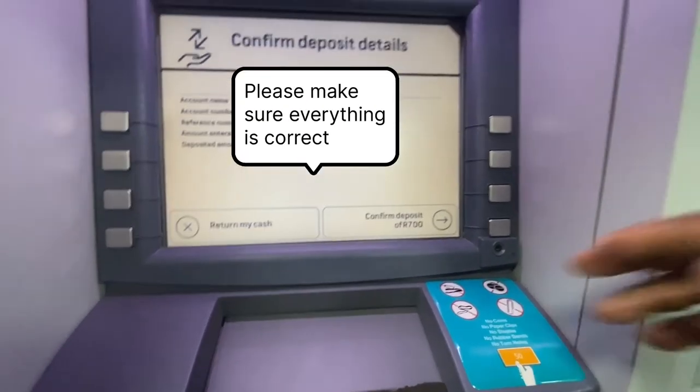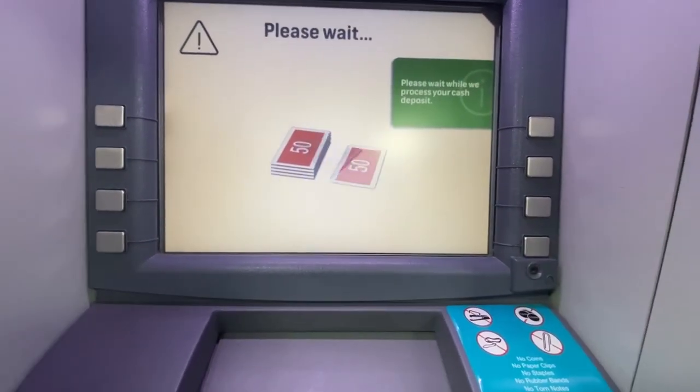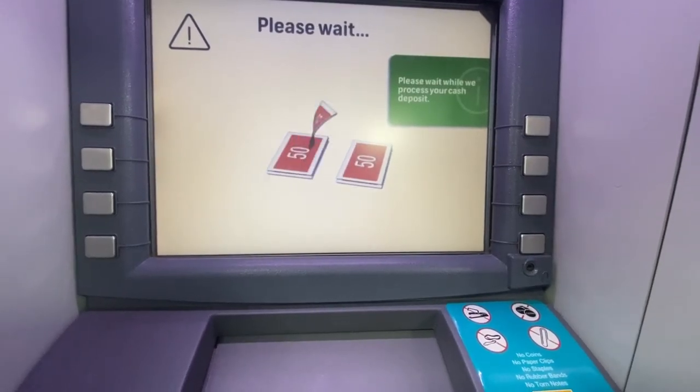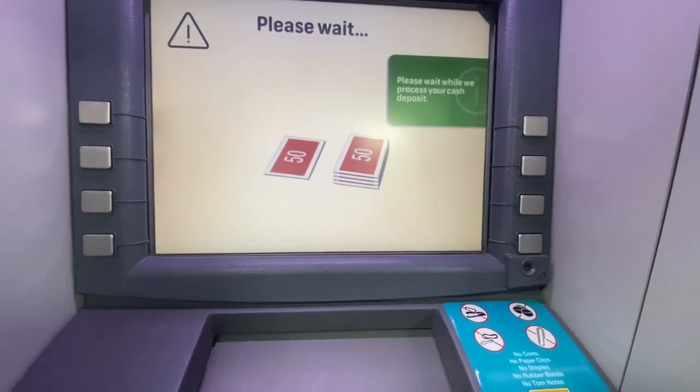Now this is our final screen. We need to confirm — just make sure everything is correct. Once you're happy with everything, just click on confirm and then the money is deposited. If you made a mistake, you'll have to wait for the branch to open and then you can go in and make an inquiry.